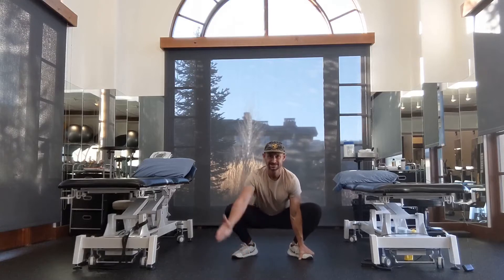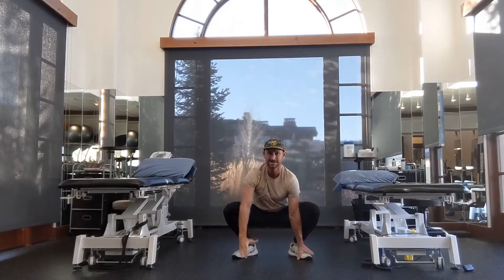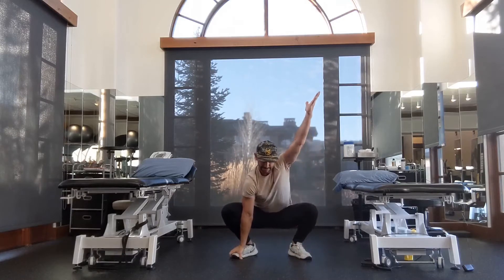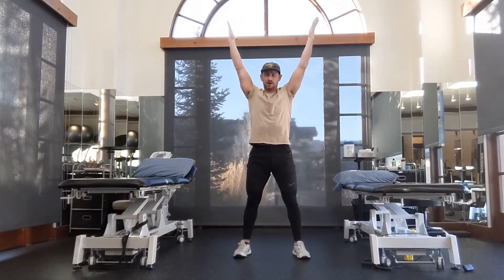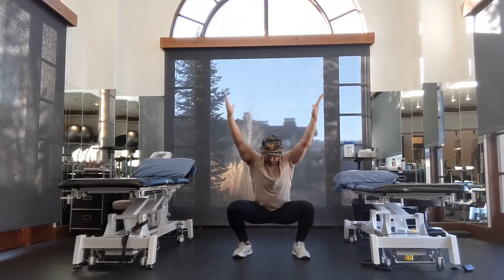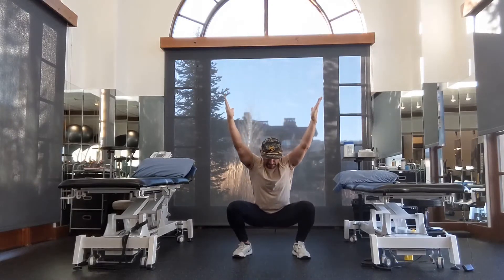From there, let's take our right hand and reach up, pointing the thumb backwards — I'm trying to lock my elbow out — and back down. Other side, lead with your thumb. One more time; use that bottom hand to kind of anchor yourself with some counter pressure. Now both hands up and let's stand. Overhead squat — let's do three. Elbows are locked out, thumbs are pointed backwards. Try to keep your heels on the ground. Don't let those hands drift forward.